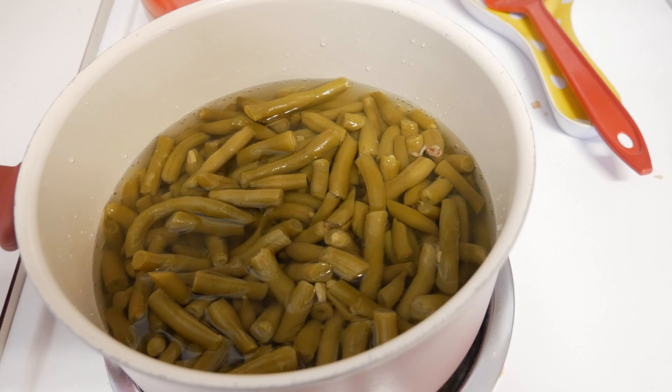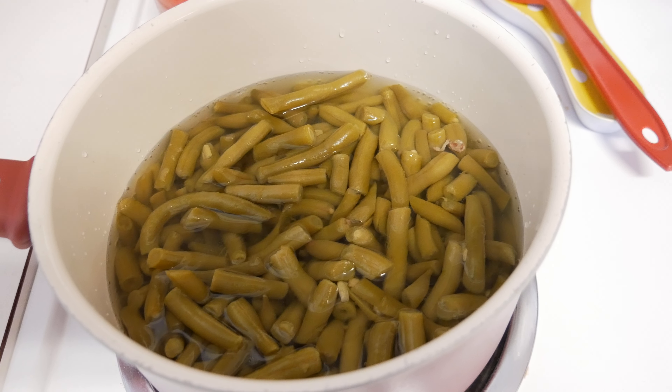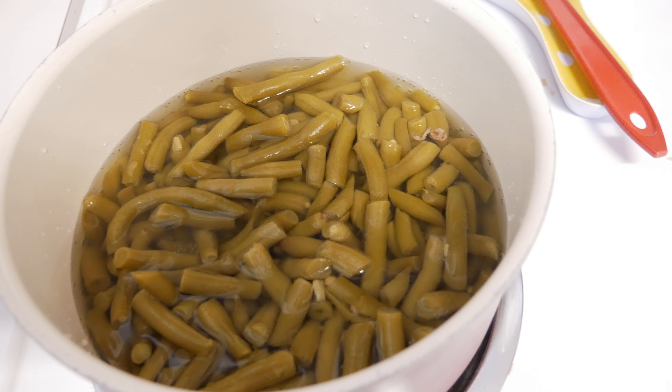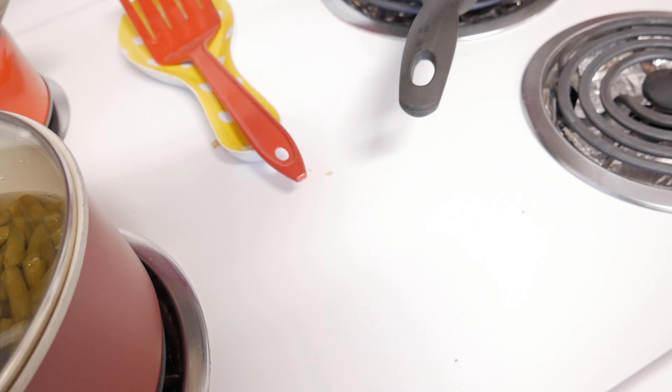When I eat them, I usually just put salt and pepper in the green beans. You can also add onions if you want to flavor them up. This is not a no-spice diet, so you can of course spice your food up however you want.